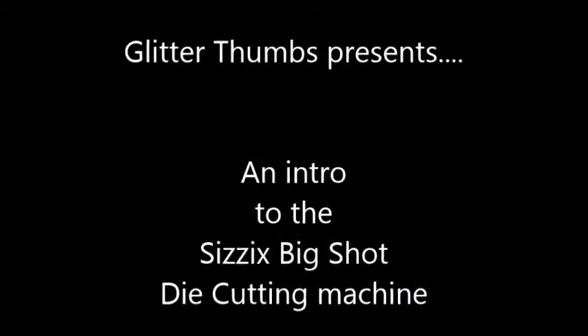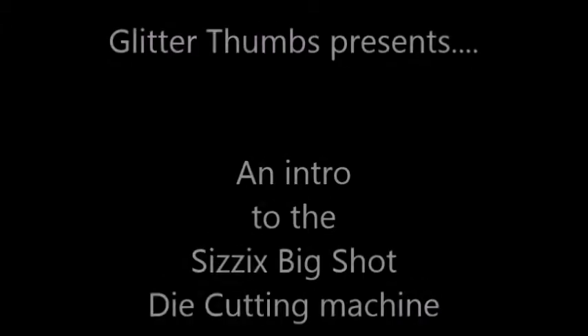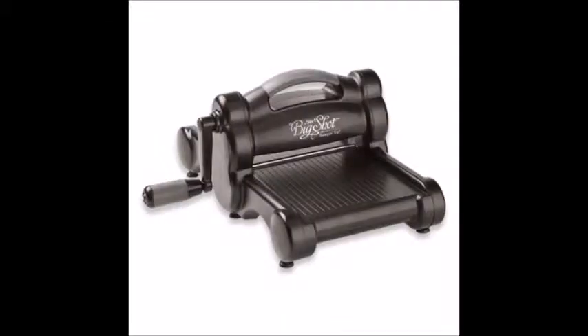Hi, it's Tracy from Glitter Thumbs and I'm here to talk to you about the Sizzix Big Shot. This is a die-cutting tool that gives you the ability to cut multiple dies in different types of materials.